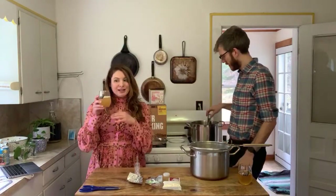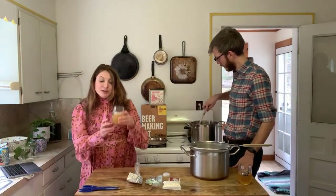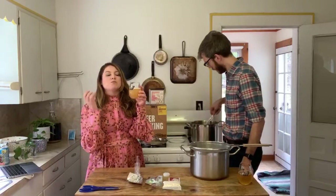This milkshake IPA in particular is going to look kind of gross — meaning really cloudy. When you're making a New England style IPA or milkshake IPA, the goal is actually cloudy. You want all that suspended grain matter and hop matter because that's where you're getting all that hop flavor in every single sip. While some beers you want to be clearer, this is not one of them.